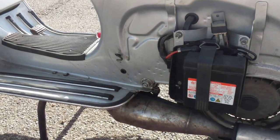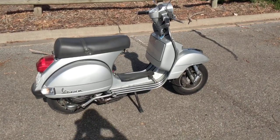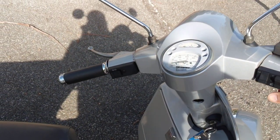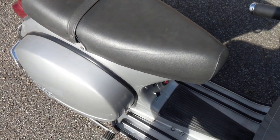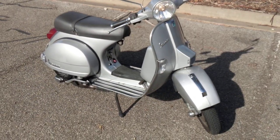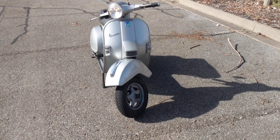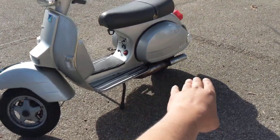Time to start the scooter. The fuel line is on. I won't need to pull the choke because the engine is already warm. Turn the ignition on. To start with the self-starter I have to press the clutch, which I can't do right now because I'm holding the phone, so I'll simply kick-start it. It's slightly louder than a stock scooter because it's got the expansion chamber, and there's a metallic noise coming from the aftermarket exhaust.